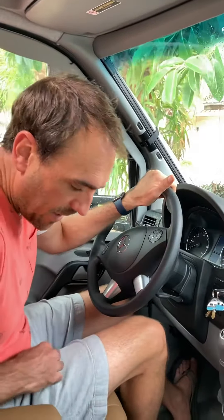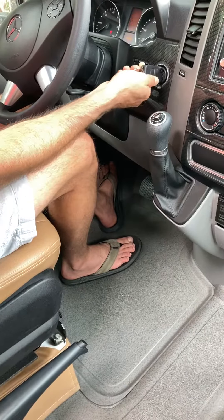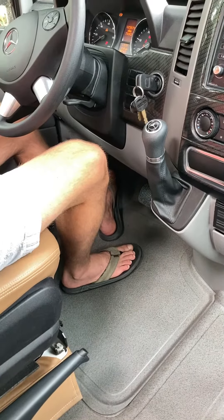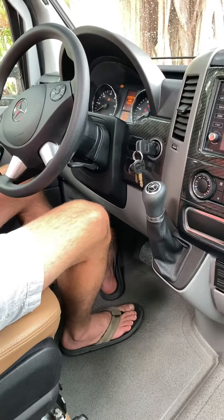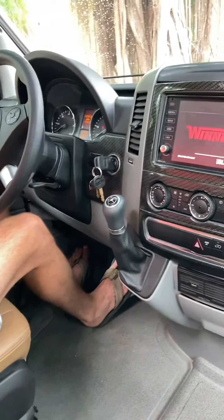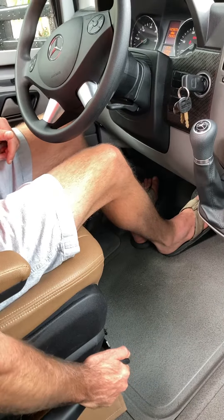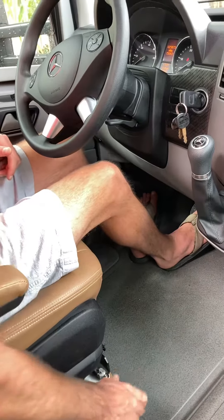Sometimes it gets stuck and you can pull it too hard. So right now the parking brake is engaged. I have to turn two clicks to the right, and then you can see that it's in park by the red light here. Then put your foot on the brake, lift up just a tad, press on the button, and then release. Now it's off.